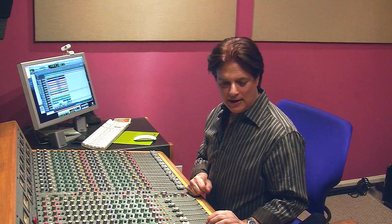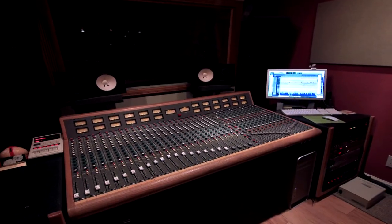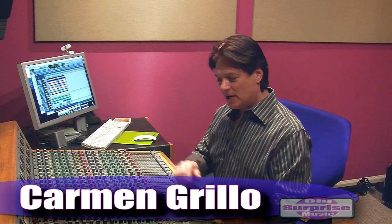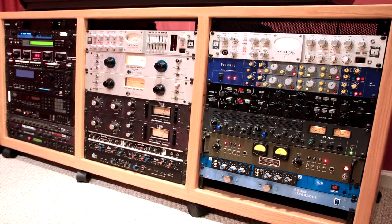I'd like to talk about the Trident console that I have here in my studio. It's 52 inputs, so I can accommodate a full band with no problem and I can give you three headphone mixes. On mix down I've got all the EQ you need right on the board, plus I've got a lot of outboard gear as well that will come in handy when it's mix time.